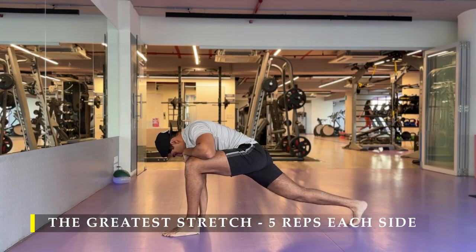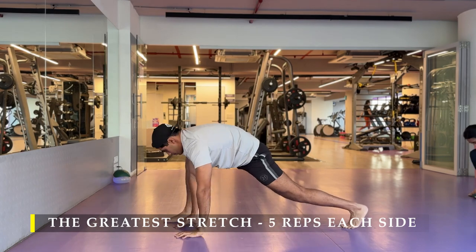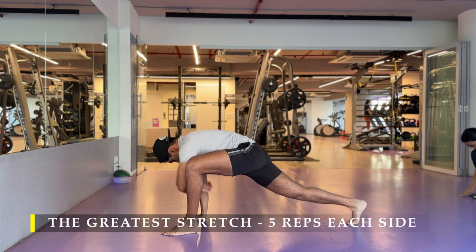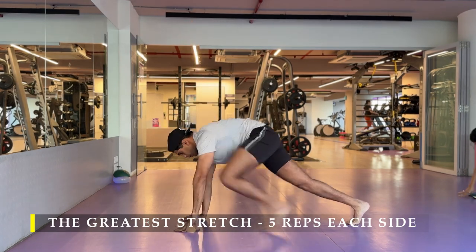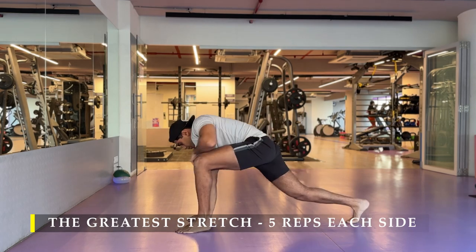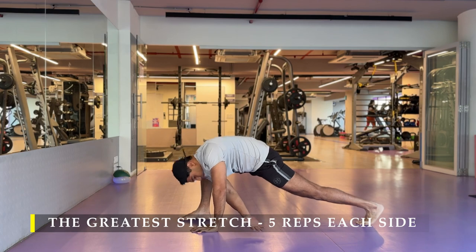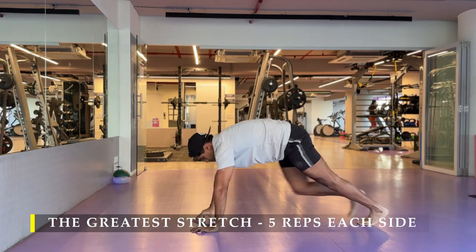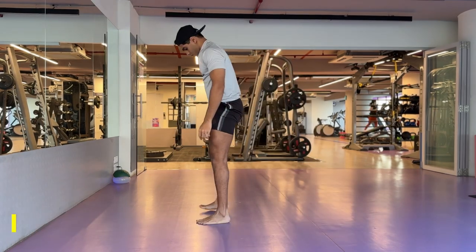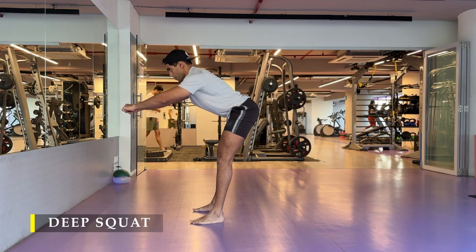We are going to start with the usual — the greatest stretch — five repetitions on each side to ensure we are properly mobile, unlock any stiff spots, and make sure our joints are properly warmed up. You may add a five minute cardio session to your workout if time permits. Usually I try to get as much work done in strength training itself, so cardio usually takes a back seat, but otherwise you may add a five minute cardio drill to get your heartbeat high.